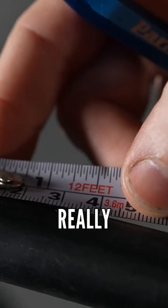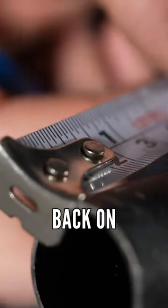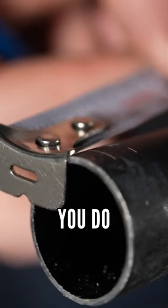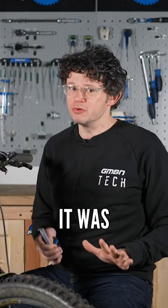Measure twice, cut once really does apply to a bar, and that's because we can't add bits of the bar back on again. So make sure you do measure it twice. I have done this wrongly before and the bar was narrower than it was meant to be.